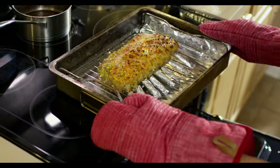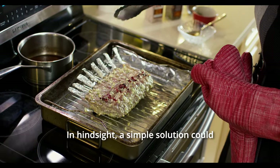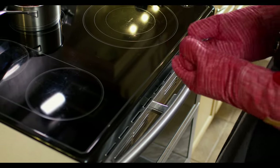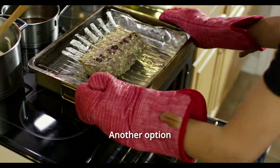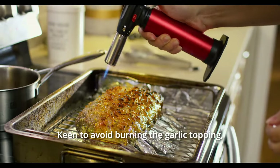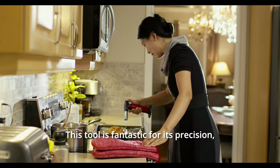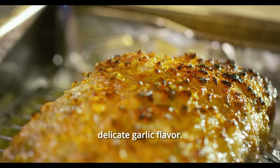Yet a challenge arose — the top of the lamb wasn't cooking as uniformly as I'd hoped. In hindsight, a simple solution could have been to place a foil bulb under the bones to level out the rack, ensuring more consistent exposure to the broiler's heat. Another option is to sear the lamb in a 450 degree Fahrenheit oven for 5–10 minutes. Keen to avoid burning the garlic topping, I resorted to my kitchen torch. This tool is fantastic for its precision, allowing me to carefully brown the surface of the lamb without compromising the delicate garlic flavour.